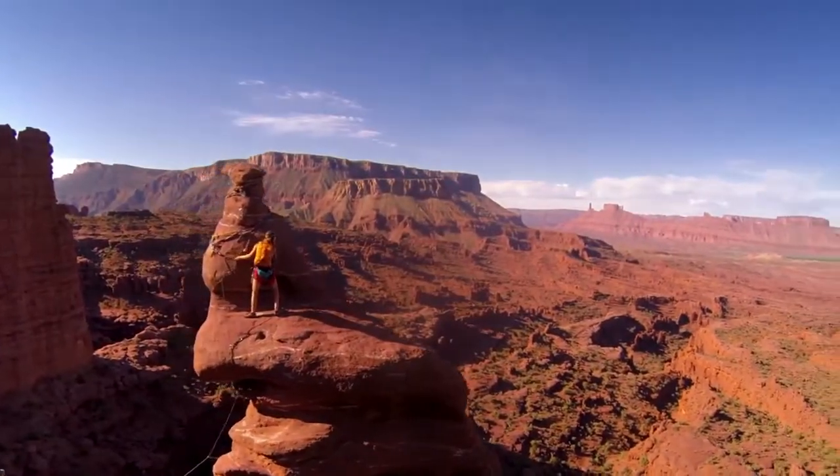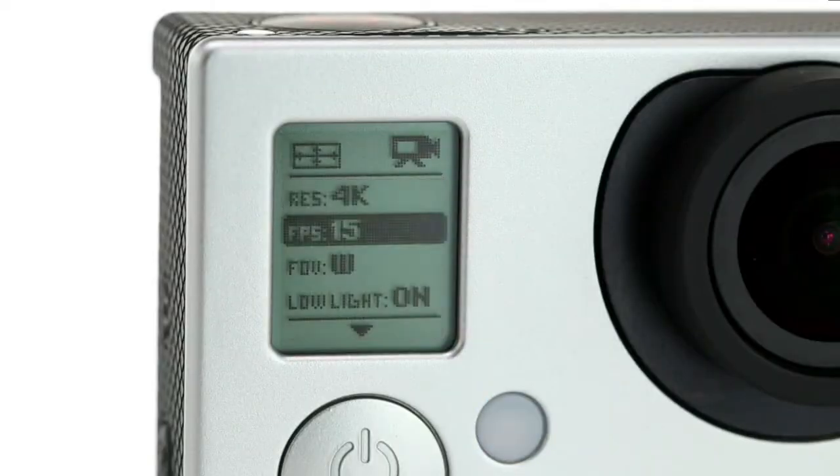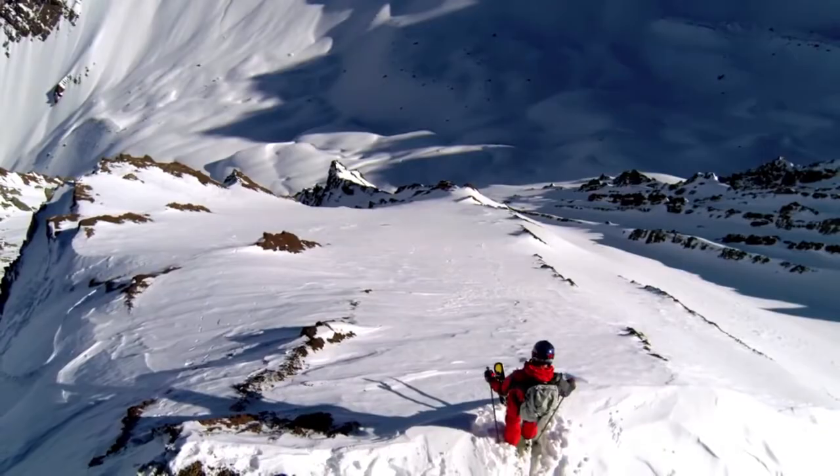If you're looking for ultra-high-resolution cinema-quality capture, there's 4K video at 15 frames per second and 2.7K at 30 frames per second.